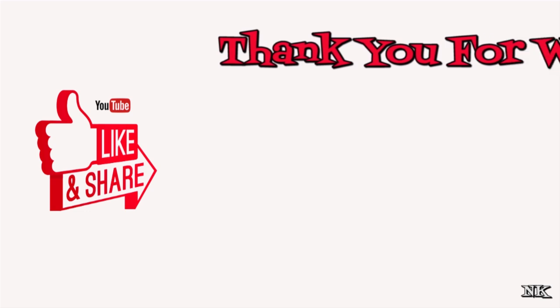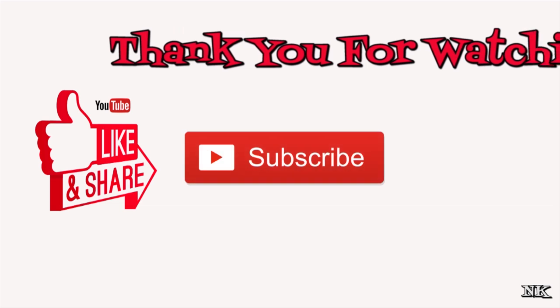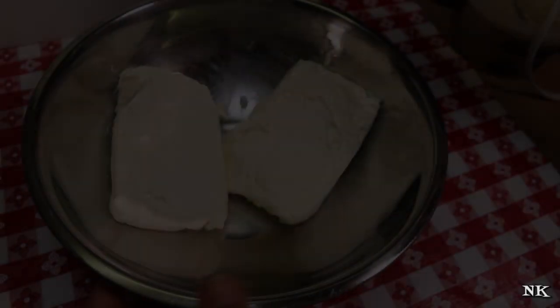Thank you for watching and being a part of our community. Please consider hitting that thumbs up button if you like what you see. If you're new to my kitchen, welcome — please hit that subscribe button. And if you're a tried-and-true member of the Noreen's Kitchen family, be sure to hit the bell notification button so you don't miss out on all the real food for real people, real easy recipes we present right here on our YouTube channel.